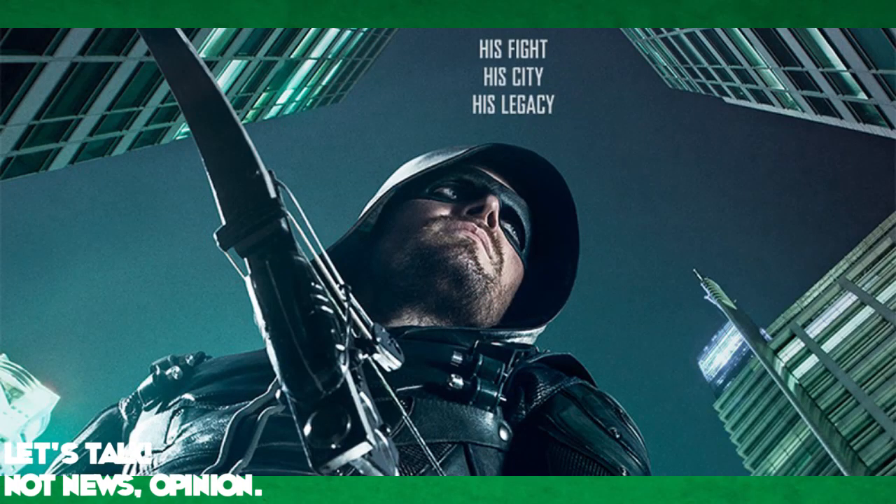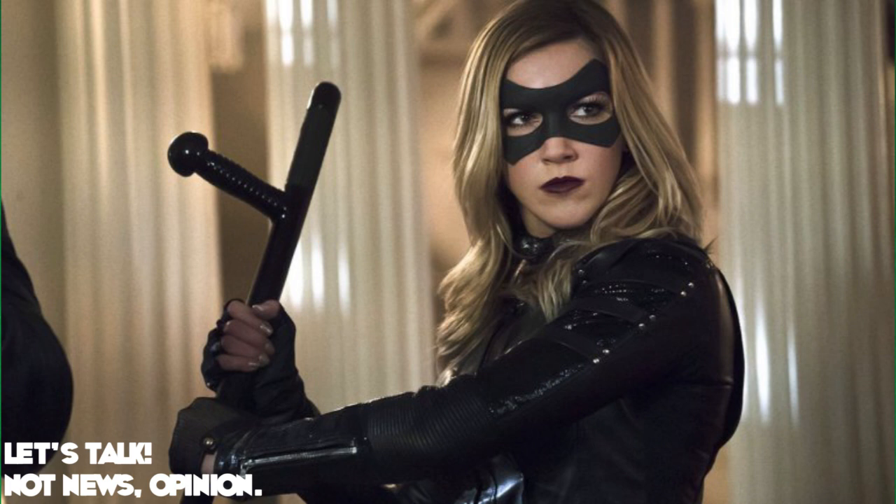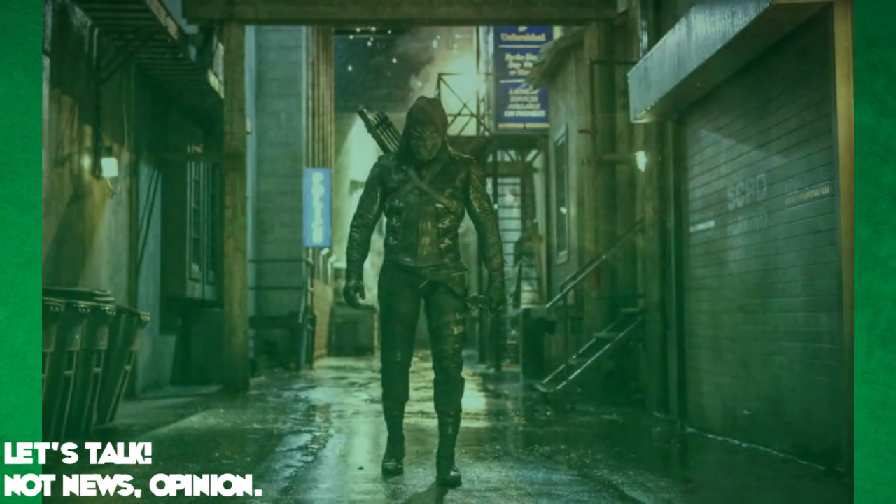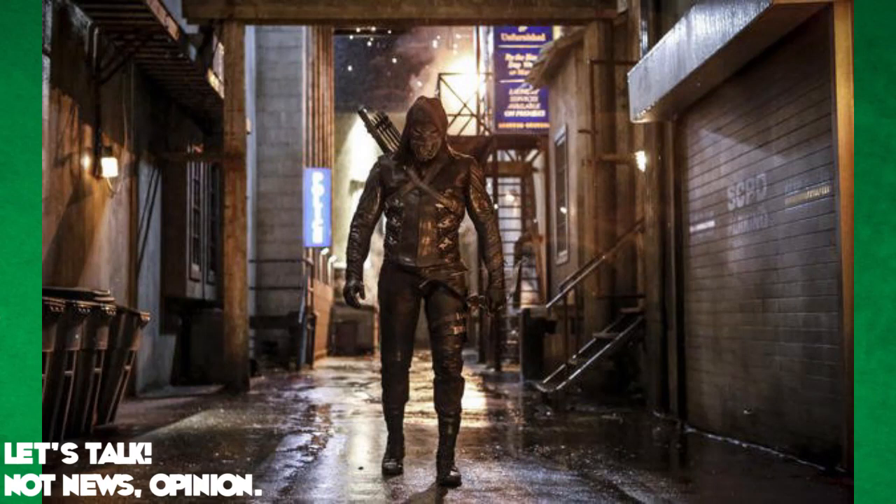Next up we have 'his legacy.' This has a lot to do with everything that's happened since season one — the legacy of Oliver Queen and the Queen family, the legacy of the Green Arrow, and the legacy of people that have fallen along the way. Laurel Lance as the Black Canary is a really good example of a legacy character who has been killed along the way that he's going to have to deal with this season. We're going to see the effects of that permeate through season five. He's also worried about how people will remember him as a mayor and as the Green Arrow. Prometheus is a really good example of something in his legacy that is going to come back and face off against him in season five.